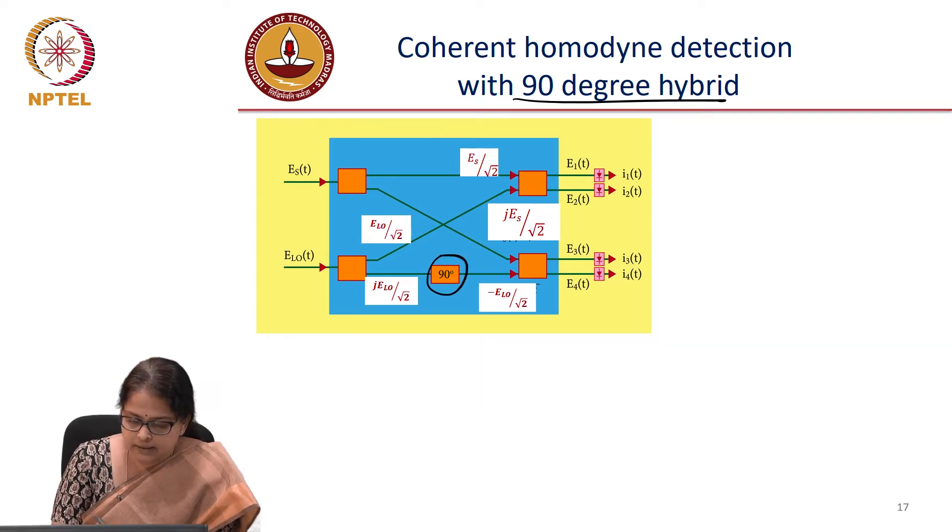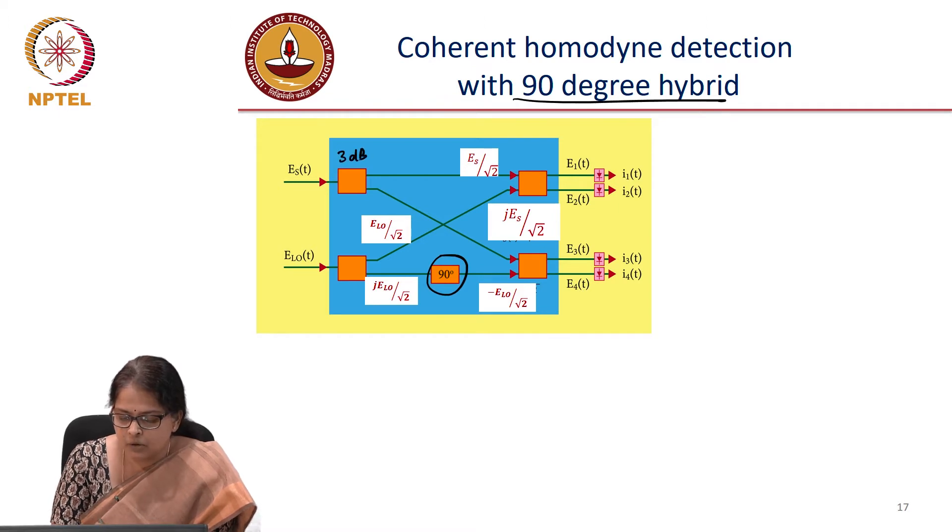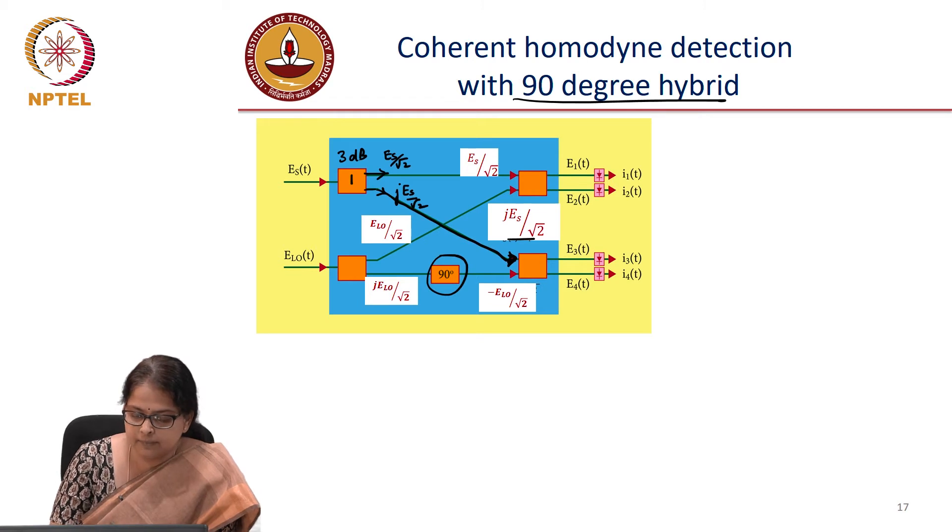The signal is split by a 50-50 coupler, also called a 3 dB coupler. The signal output is Es divided by root 2, and there is a phase difference between the two arms. The second arm is represented by j·Es divided by root 2, which is the input to the second coupler. Let us call these coupler 1, coupler 2, coupler 3, and coupler 4.